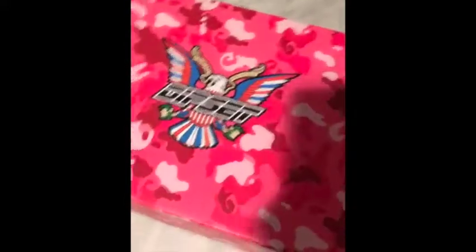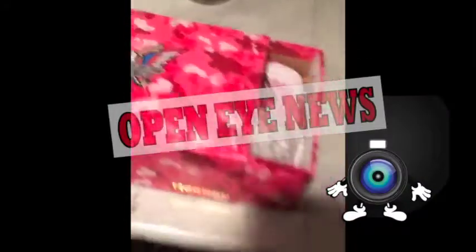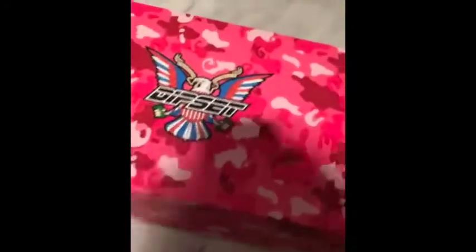So this is the box everybody gets. You know what I'm saying? I ain't saw nobody short this time. A lot of people think, oh that ain't the box that I was supposed to get. This is the box.